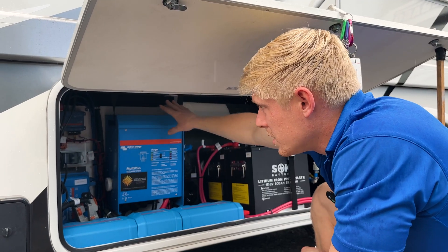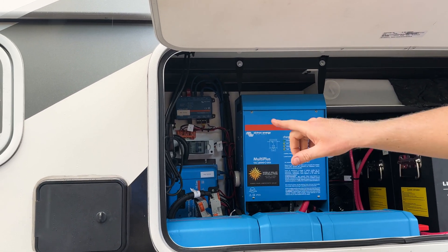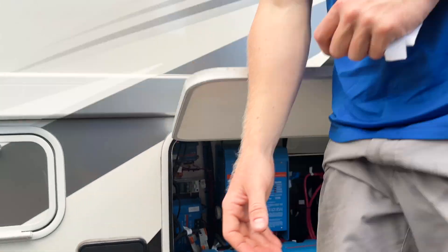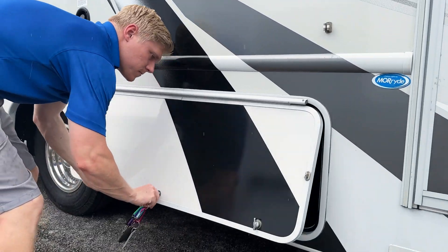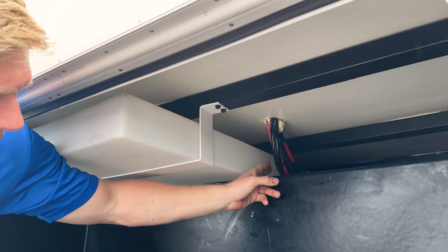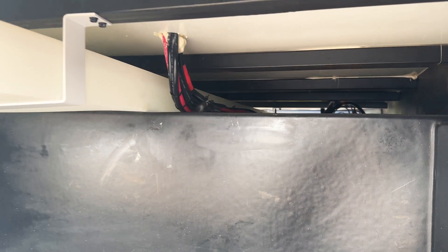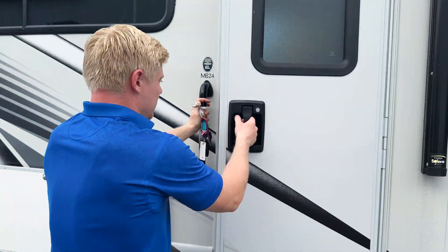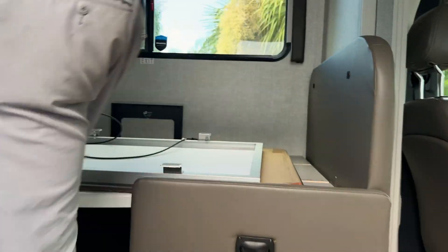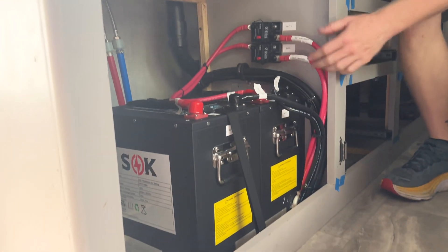There's a nice pass-through that goes above this compartment here, which allowed us to run our wires across the inverter over to the other side. We were able to run wires across and up, and that takes us into the coach underneath the sink — and this is where we see the additional two batteries.